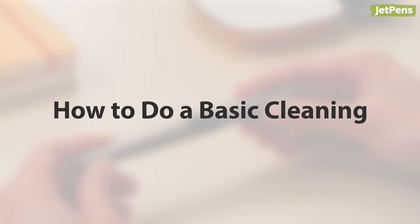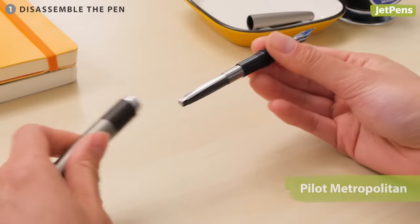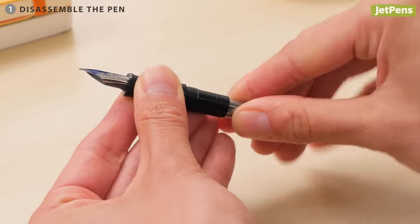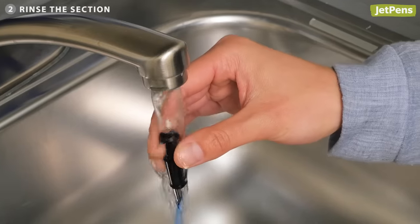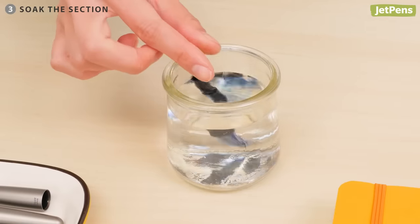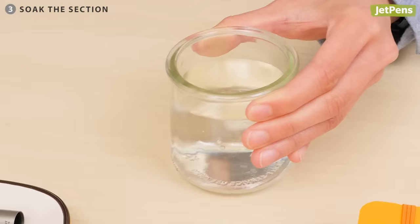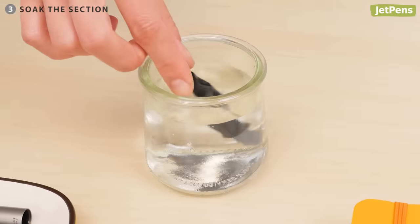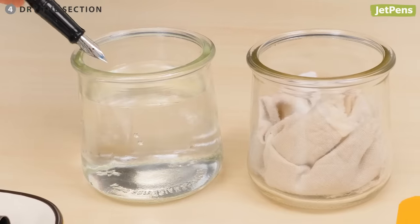If your pen is writing well and you won't be changing inks, a basic cleaning is enough. Here's how to do it. Uncap the pen and remove the nib section from the barrel. If your fountain pen uses a cartridge or converter, remove it from the section. Hold the nib section under cool running water for a few seconds. Then soak the nib section in a cup of clean water, replacing the water when it becomes saturated with ink. Repeat this process until the water remains clear for at least an hour.